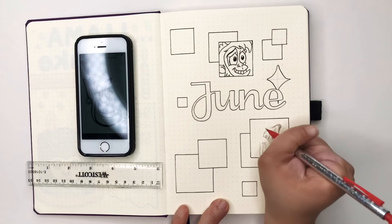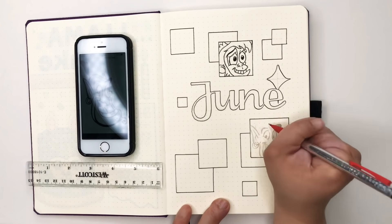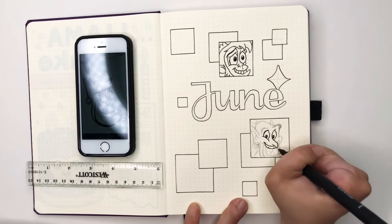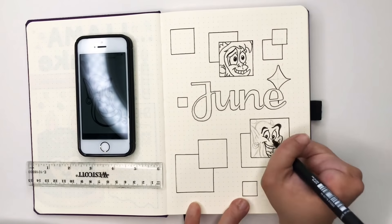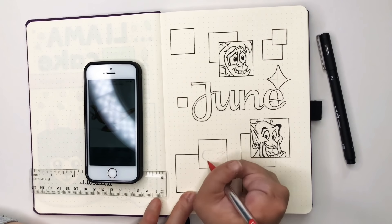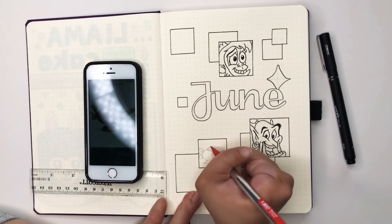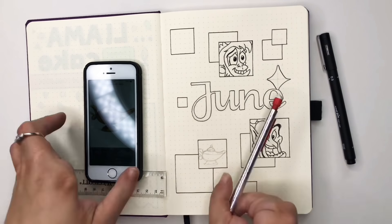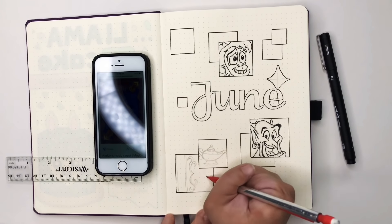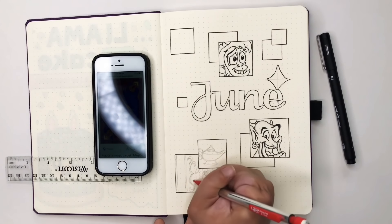By putting the doodles into boxes, the space is contained — I only have that box to doodle in, and as soon as I've hit the edge of that box, the doodle is done. Freehand doodles in a large space can be a big, intimidating thing. By using boxes, on this spread I can have the magic carpet, the lamp, Abu the monkey, and the Genie, without having to draw their entire bodies or pose them next to each other — each is just contained within its own little box.